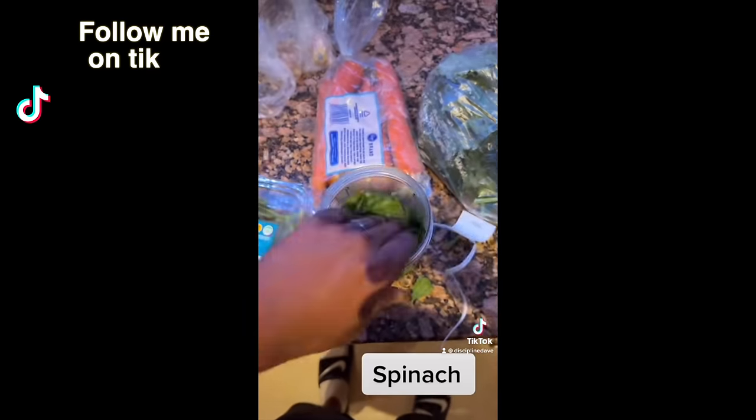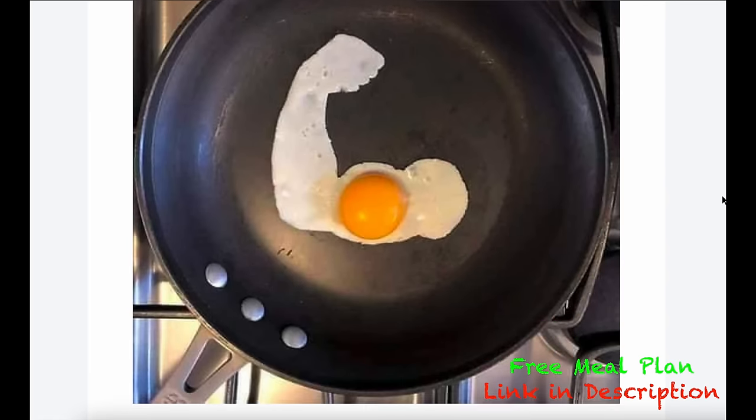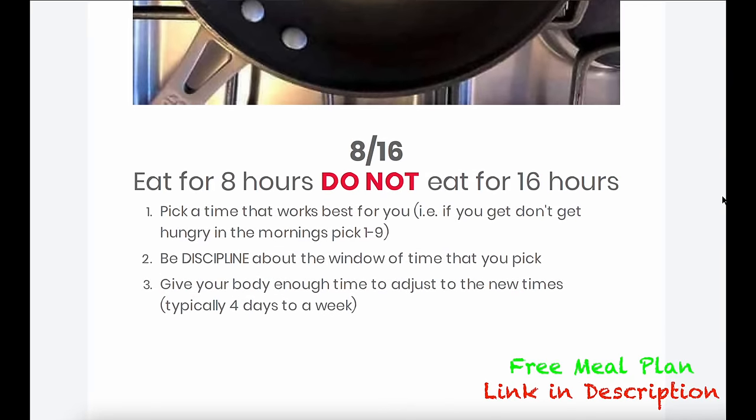Now we know what exercises to do. This next part is the most important — you can do all these exercises and still have man boobs if you don't do this one thing. You need to eat the right foods and be in a calorie deficit. That means high protein, fruits, and vegetables. I have a free meal plan in the link in the description below — click that so you know exactly what to eat to get rid of man boobs.